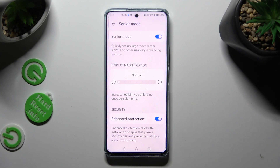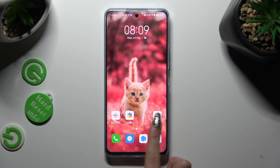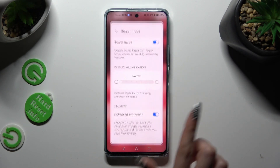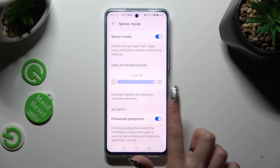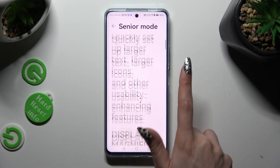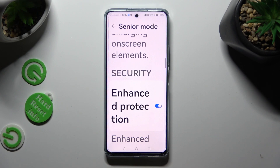As you can see, when I go back, Easy Mode is now on. If you want to adjust it, you can manage options like Display Magnification and Enhance Protection. When you're ready, click on the Home button again.